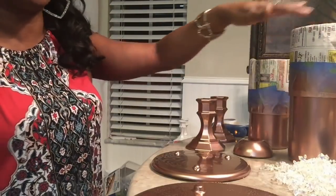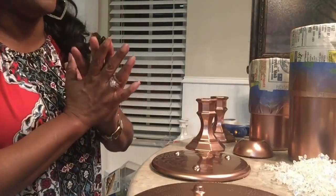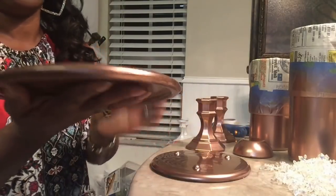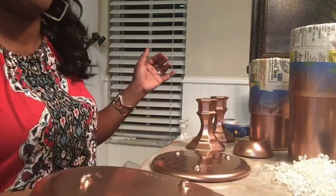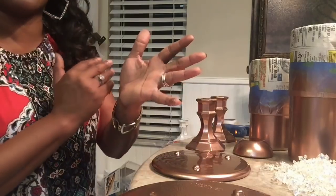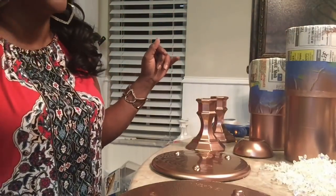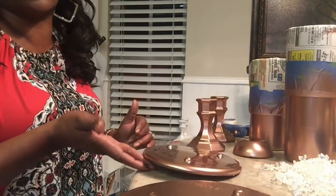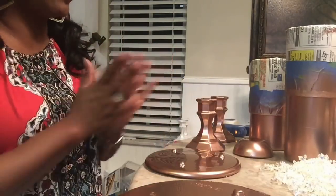I have two Dollar Tree cylinders — they're not candle holders per se, but I'm going to use them as candle holders today. I also have these little plates here. The Dollar Tree sells the small ones; these two I actually hauled at the Goodwill. They had them for a dollar eighteen and then 50% off, so I thought that was a great deal and purchased them.